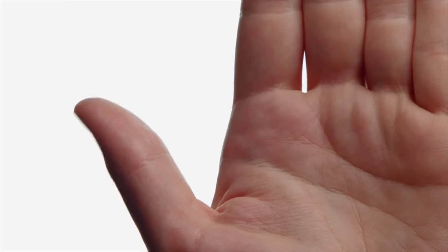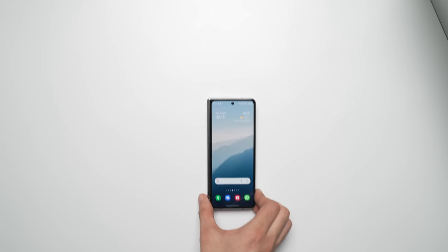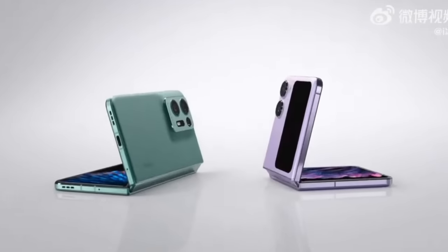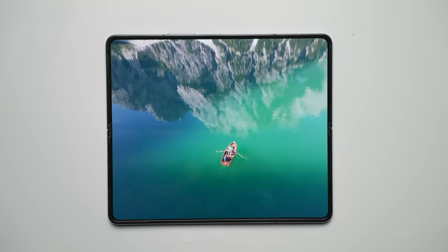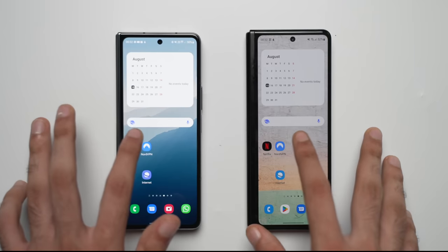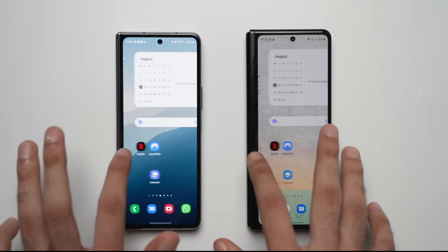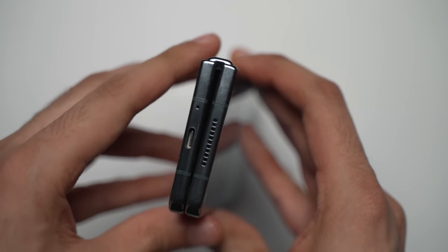Now, lastly, Samsung will be challenged this year like never before when it comes to foldables. 2023 is shaping up to be the year where almost all major brands, including Google, will jump in and release their foldable phones. It is expected that Samsung will take foldables to the next level by introducing big design changes to both the Flip 5 and the Fold 5, along with a possible affordable version of the Z Flip.